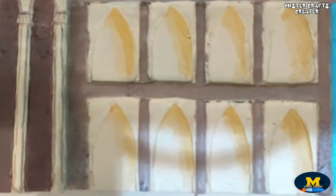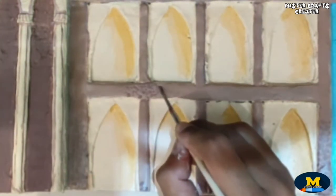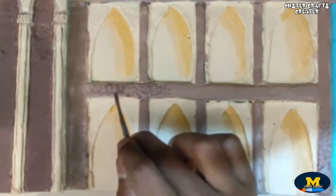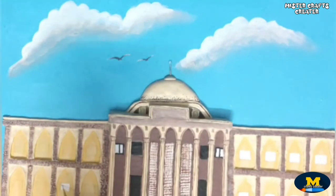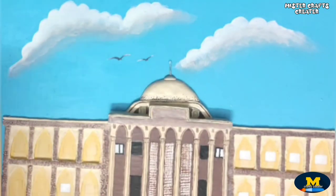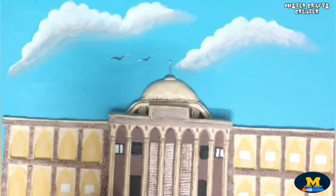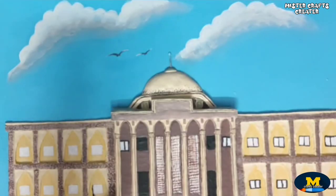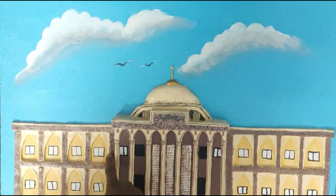Make some dots. Make some birds and clouds. Now I am making windows. My library is done now.